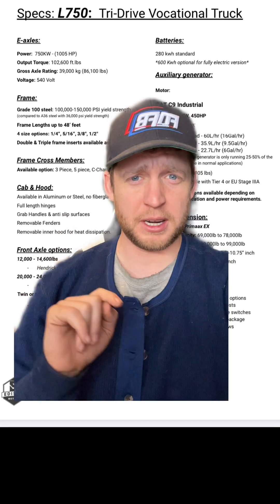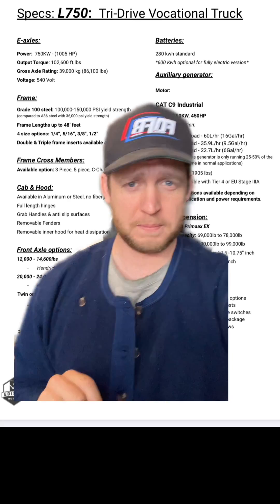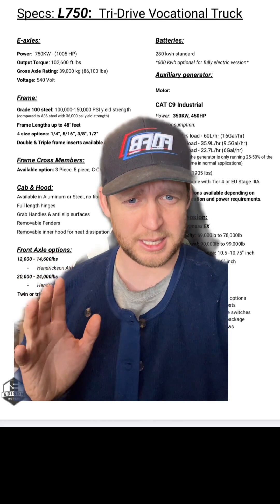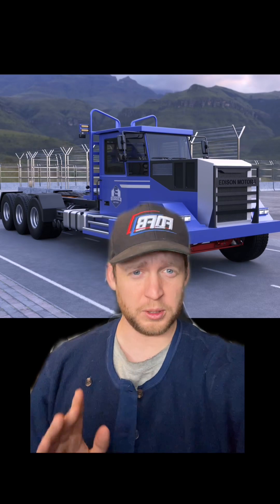The output torque — the torque that you're putting out to the wheels — is 102,000 foot-pounds. They're 550 volts and the gross axle weight rating is 39 tons, or 86,000 pounds. That's how much weight these axles can take. The total power and torque of this electric truck is over double a normal diesel truck.